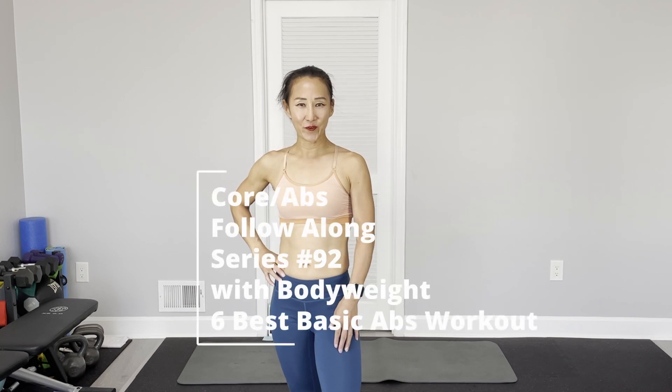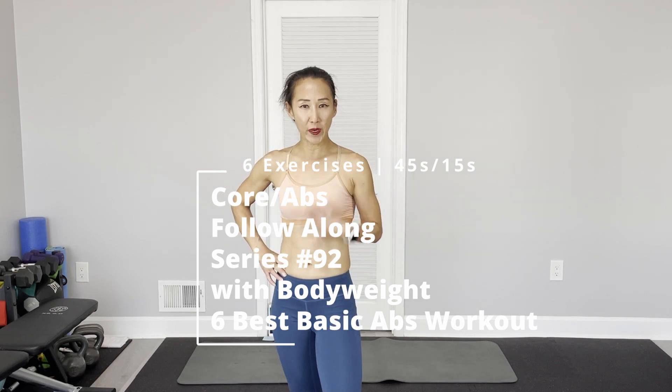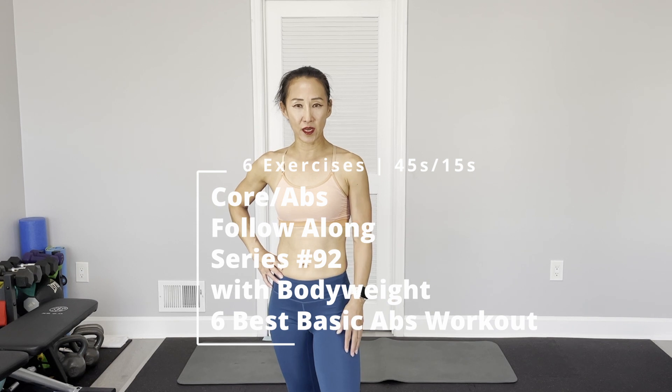Hi there, this is Tanah J. Welcome to PT Fitness. Today, Core Eps Full Alarm Series. We have a total of 6 different exercises. Use your own body weight, no equipment needed. Just a yoga mat, because all the exercises will be on the floor.